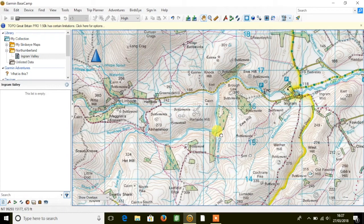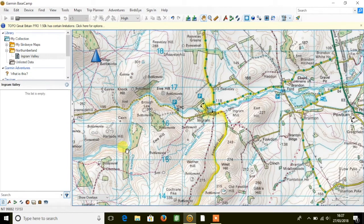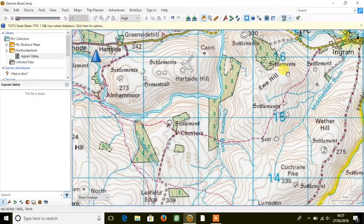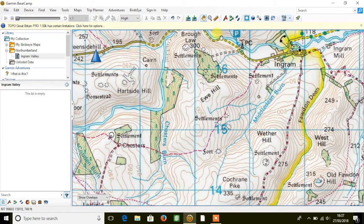I've got the map here centred on the village of Ingram, which is just inside the national park boundary in Northumberland. I'm going to move the map to the side and zoom in a little bit so we can see the pink dotted line that represents a footpath on a 1-50k Ordnance Survey map. I'm going to select my new route tool — I've already set up an activity profile as hiking.